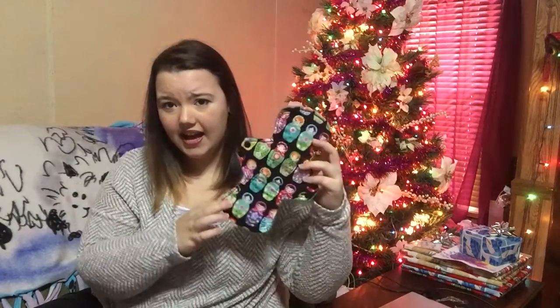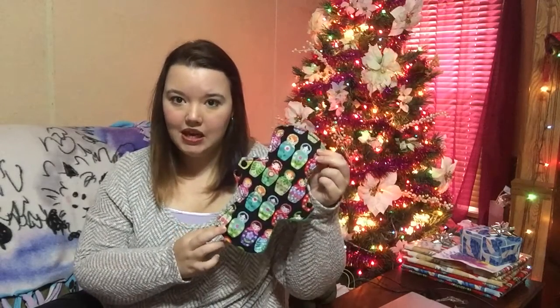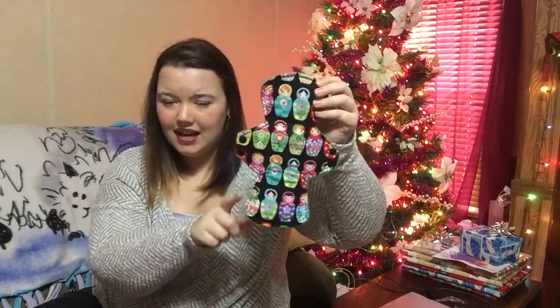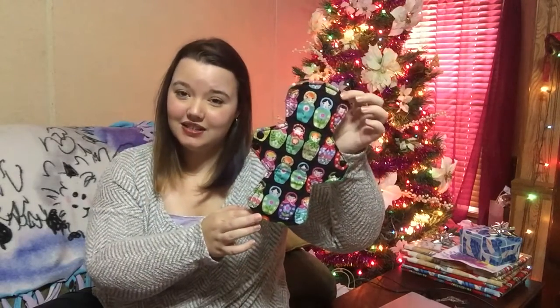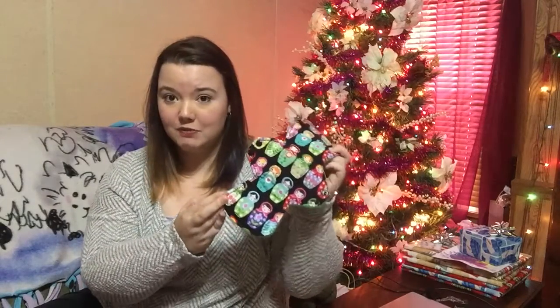I only wore this once so far and I didn't leak — didn't have any problems with it. It's a really good shape for me. I don't do well with straighter pads, so I always need kind of a flare. I find that flared pads work best for me.